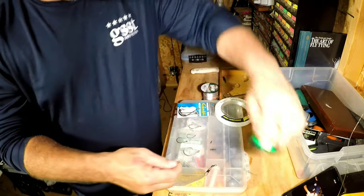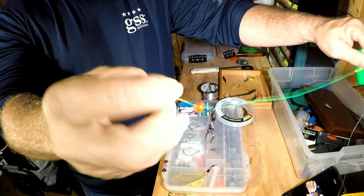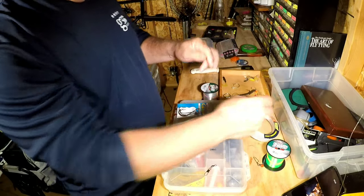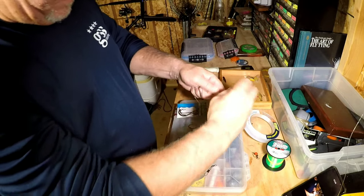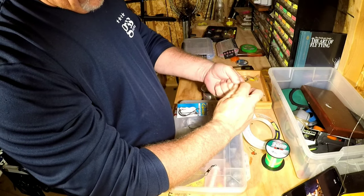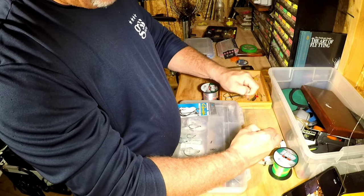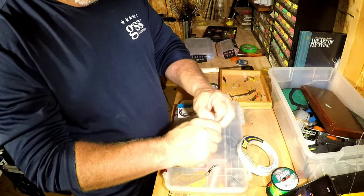So this is our main line setup so far: clip barrel swivel, bead to protect our knot, then a standard barrel swivel. From there we're going to attach our leader material — in this case this is Grand Slam by Hi-Seas, I like it, it works. Same thing — uni knot. I make five wraps with the uni knot: one, two, three, four, five. Make sure you moisten your line because when you pull it tight it creates friction. Pull that tag in tight and clip your tag end.